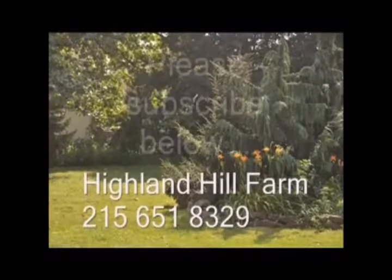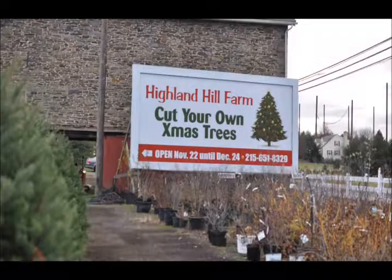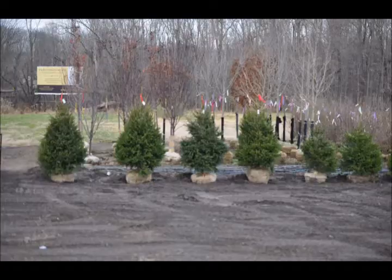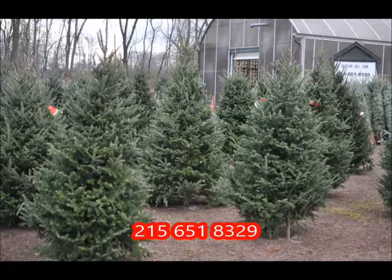If you like this video, I hope you subscribe — please go to the subscribe button and subscribe to our videos. Thank you, have a nice one. Bye-bye. Come to Highland Hill Farm and get your pre-cut Christmas tree, or go out in the field and select a tree and cut it yourself.